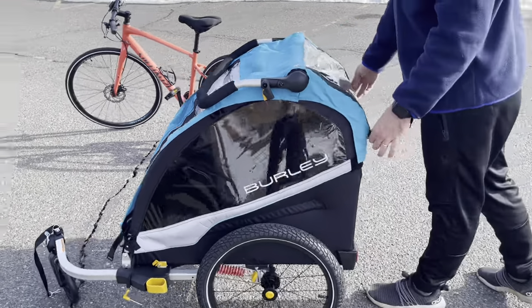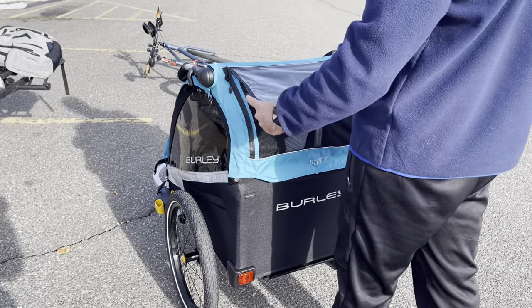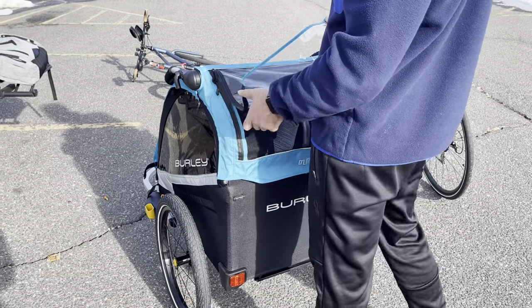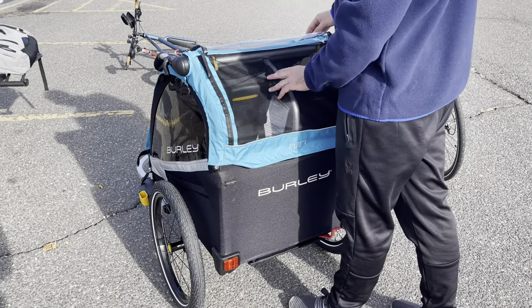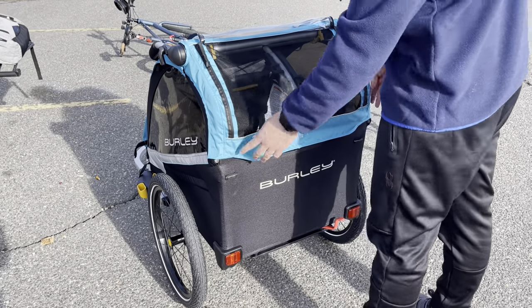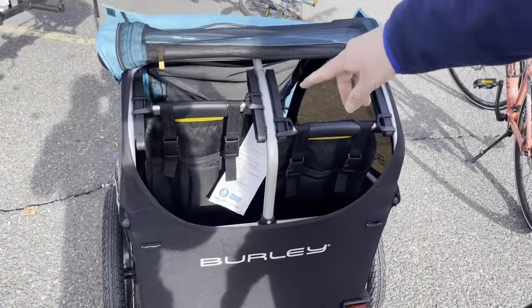Moving to the back — if it's too hot inside, you can just open this. The built-in quality is very good. You can move it up and your kids have some air.